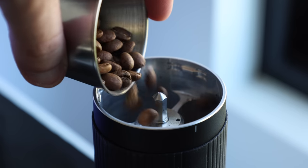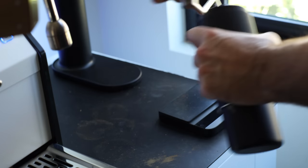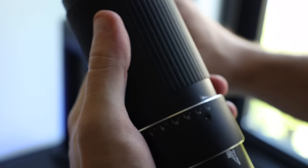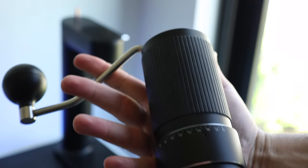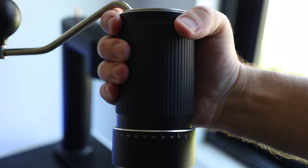As a hand grinder, it performs just as well as it does on its electric base. But the main downside I found when using it this way was that the portion you hold onto while grinding isn't great for medium to large hands, as I found myself having to adjust my grip so as not to accidentally change the grind setting.